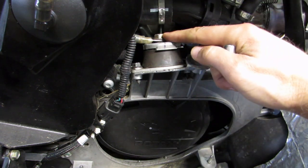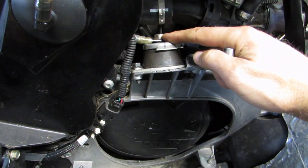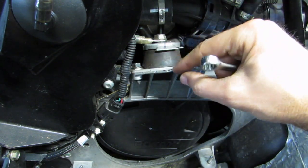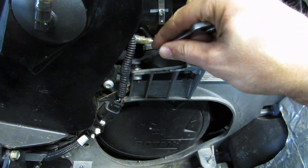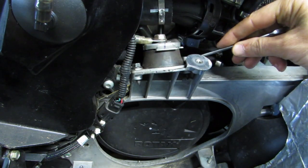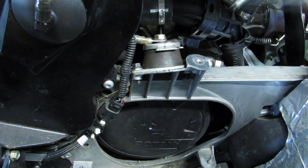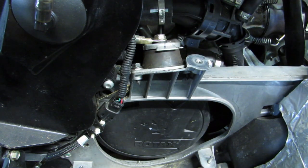First thing you do is take this bolt out - it's a 13mm - and then there are two bolts holding the mag mount to the frame. It's a 10mm wrench to get on those bolts. It takes a little bit of time to get those out because there's not a lot of room, but I'll skip ahead in the video and get those bolts out.